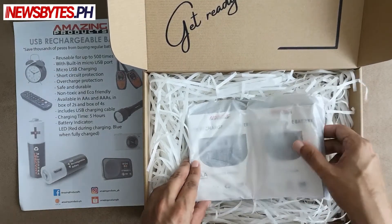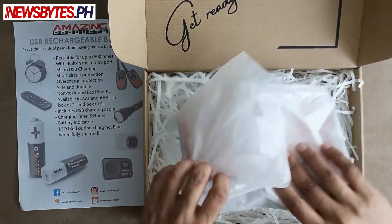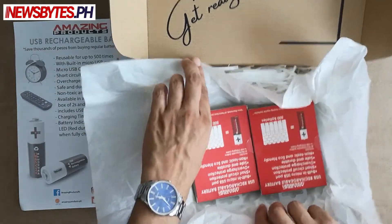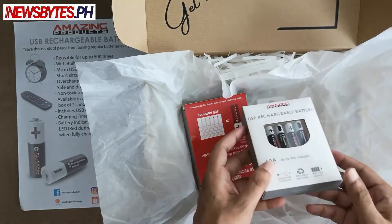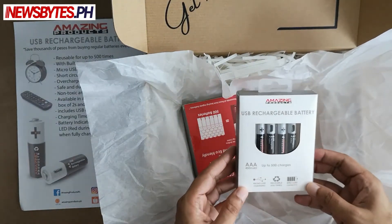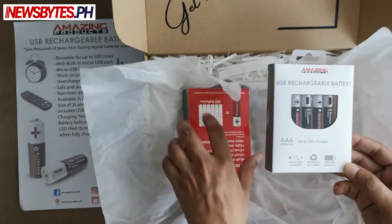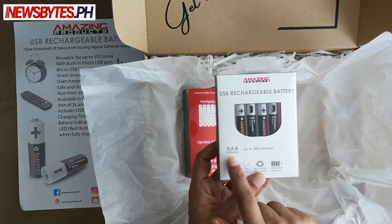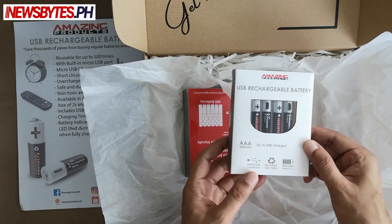Here is the product that's been sent to us. Let's open that up. So it looks like USB rechargeable batteries — there's two packs. There are four of them and this one is AAA. So if you have any devices that use AAA batteries, you can use these.